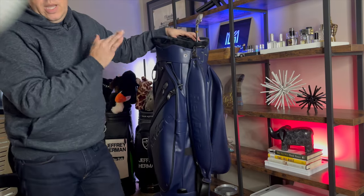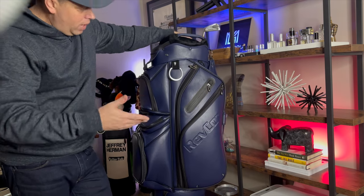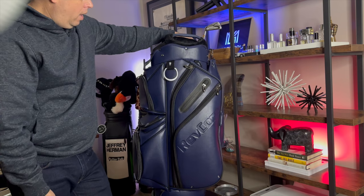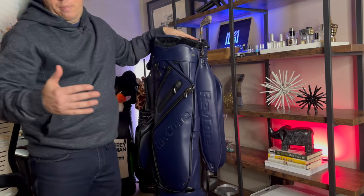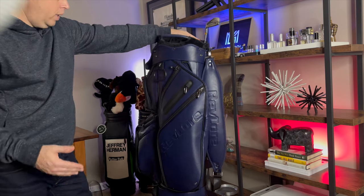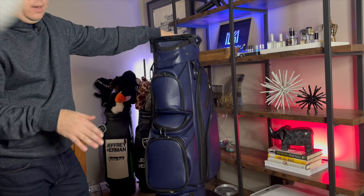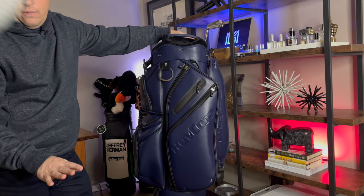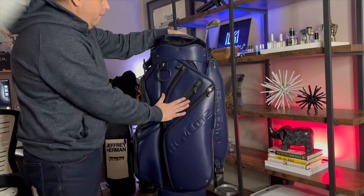Price point-wise, these guys are just under $300. They have promotions so you can definitely get it cheaper. It's a really good value for what you get. I like the subtle branding — I don't need to scream that I'm playing Mizuno or Callaway or TaylorMade. Very low-profile look, and I love this bag.